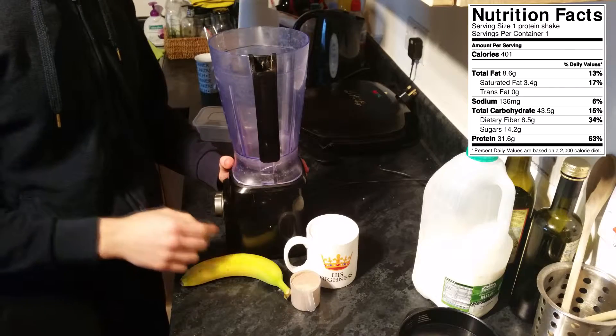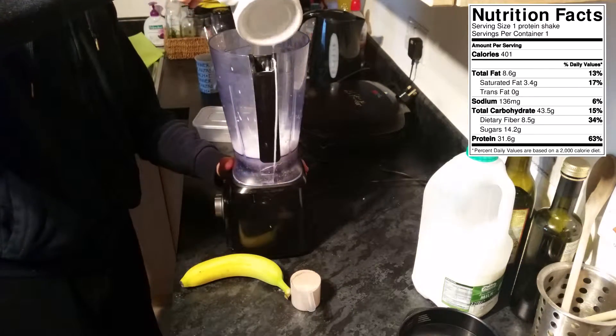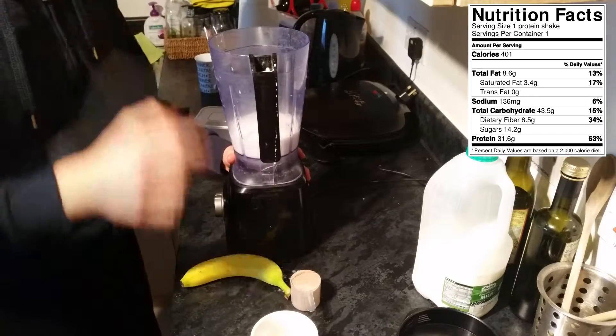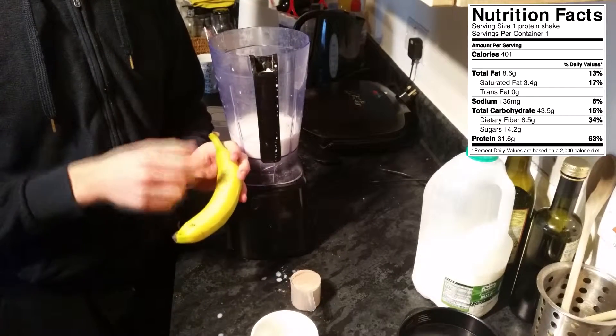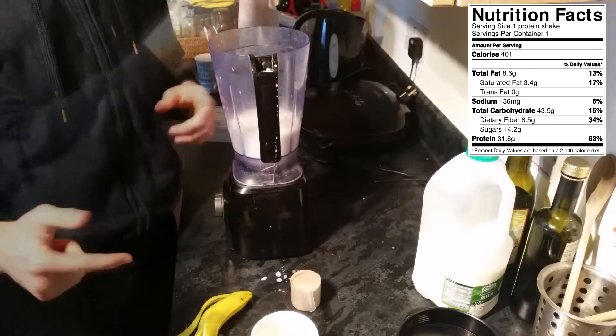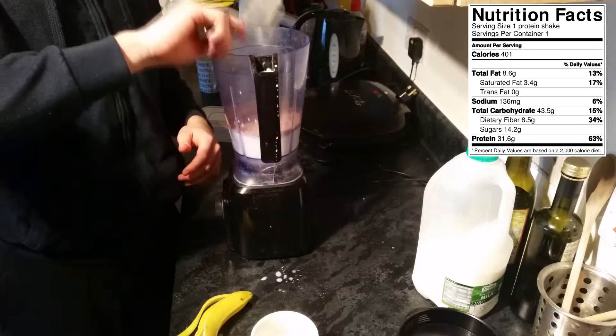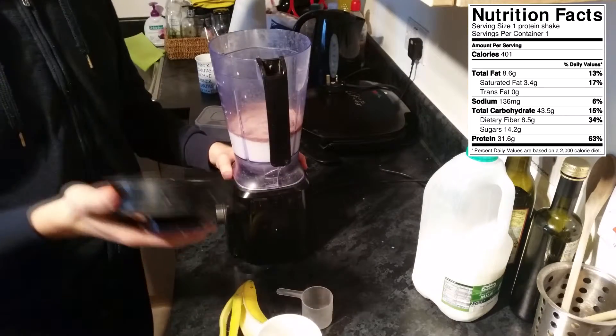The first thing you want to do is grab your milk and simply pour it into the blender — don't make a mess like I did. Then you're going to peel your banana and break it into smaller chunks. The final step is to simply add the protein powder into the blender.